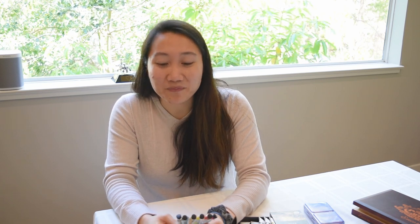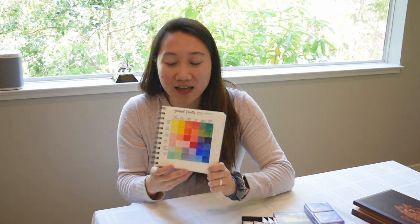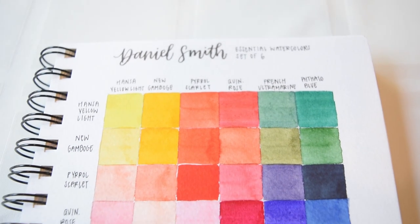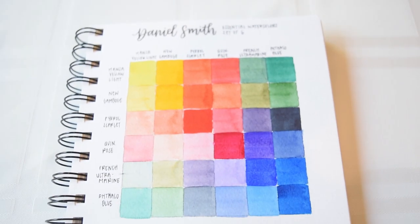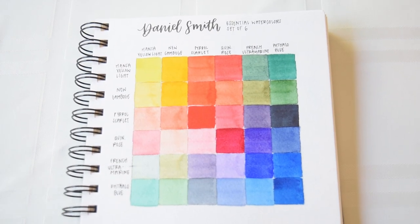I recommend the Daniel Smith intro set because when you are transitioning from beginner to intermediate or advanced levels, you need a good understanding of how to mix watercolors. When you buy beginner sets with 24 or 48 different colors, it can seem overwhelming and may not teach you the color theory and color mixing knowledge you need. With just these six colors, I was able to try artist quality paint and learn to mix my own colors. I also made a color chart showing the many colors you can get from mixing these six — the tubes are around $24 on Amazon, a quite affordable way to try artist quality paints.